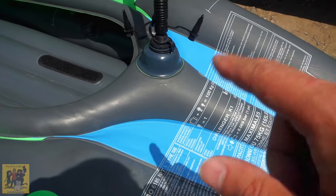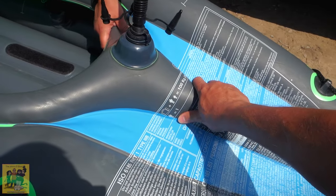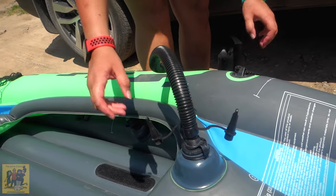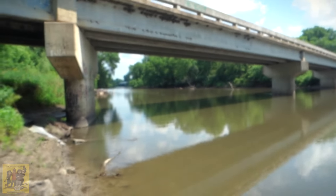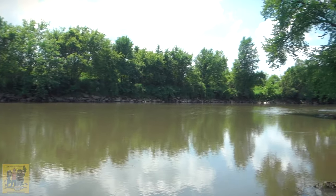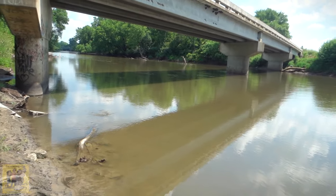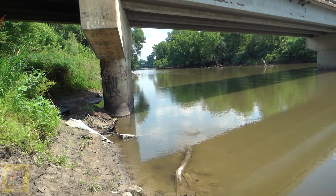Once you get it filled most of the way with the electric pump, you still have to use the hand pump to get it the rest of the way. This is the Skunk River — not sure why they call it that. I hope it doesn't stink along the way. Heading north on I-80, a little above Colfax. We turned off and took a little frontage road, and here we are. We're going to get off about halfway to Newton.